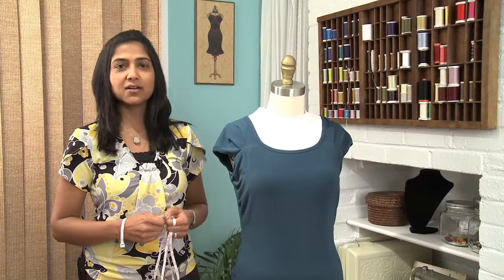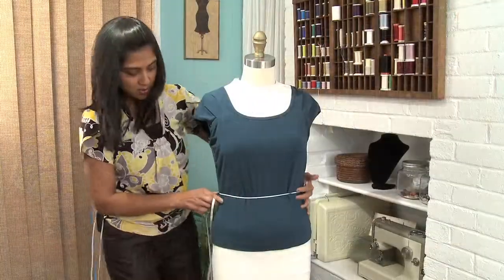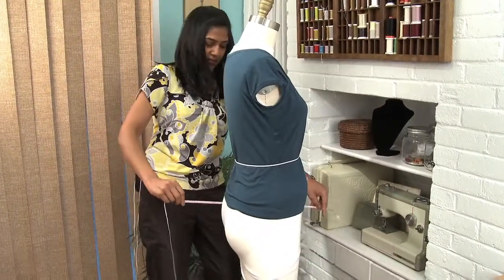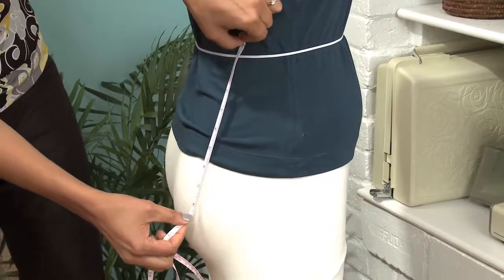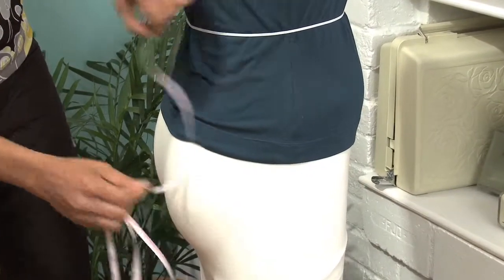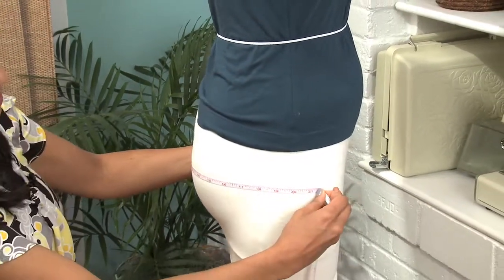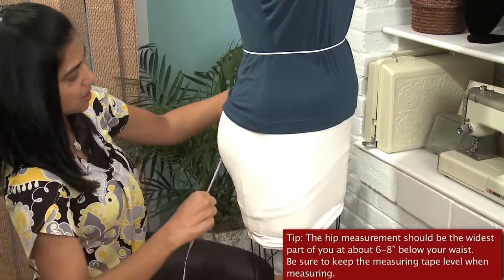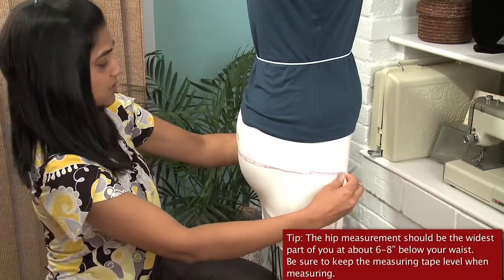In order to determine what size you are in a pattern, you'll need to take your body measurements. I'm demonstrating today on the dress form here, but you'll obviously measure yourself. They're typically about seven or eight inches below your waist measurement — right here, about seven and a half. Make sure that your measuring tape is parallel to the floor, because you're not going to get an accurate measurement if it goes wonky. So take your time with this — there's no need to rush.